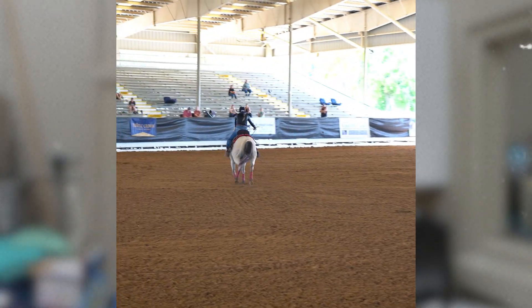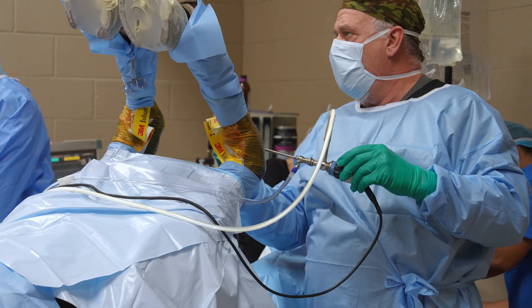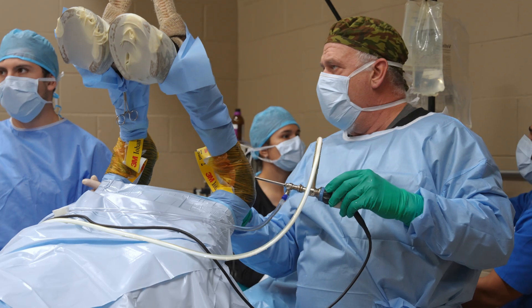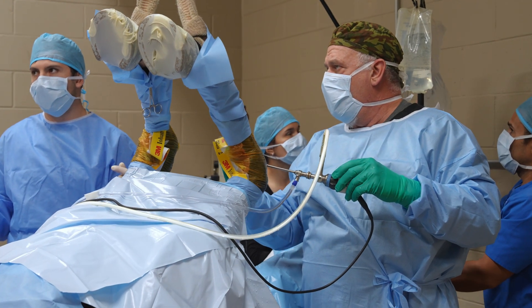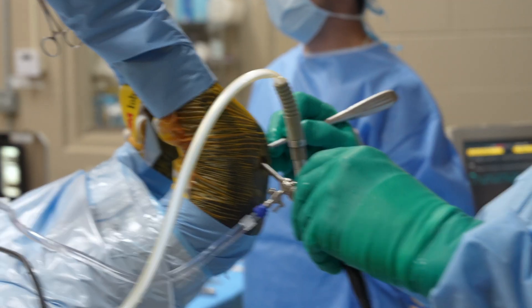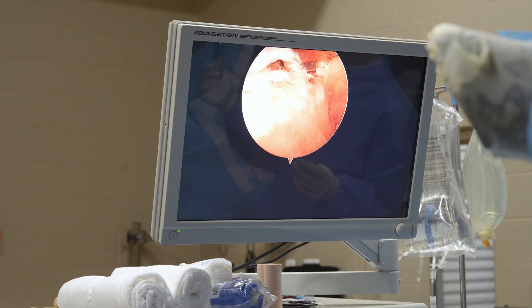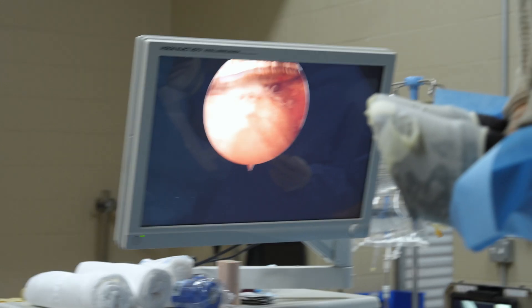You can see in the surgery how the surgeon is going in with an instrument and taking that fragment — it's like a plier, literally taking that fragment. He's looking at it with a high-definition camera going into the joint and actually removing it.